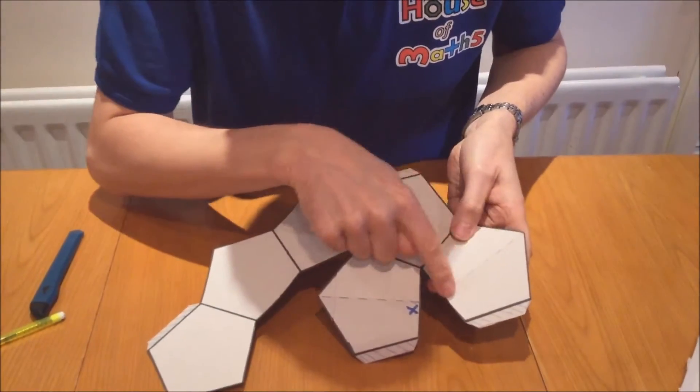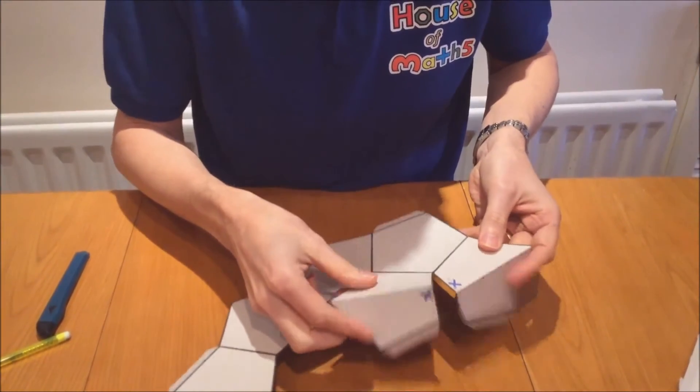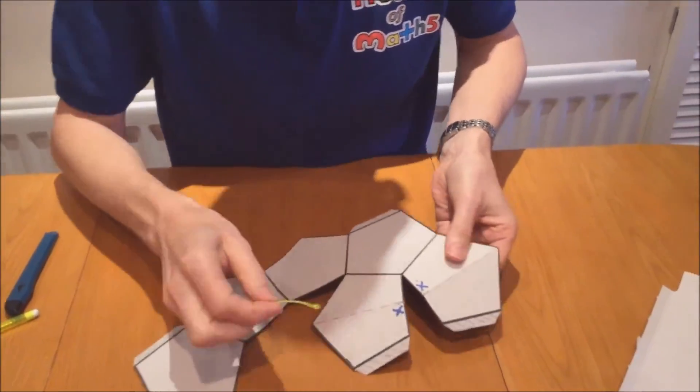I should also mention that I've scored along the middle of these two pentagons, because these two are going to fold in half once the model's complete, which is what allows it to go flat pack in the first place.